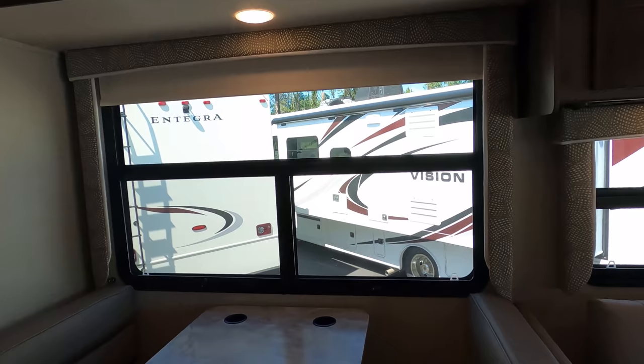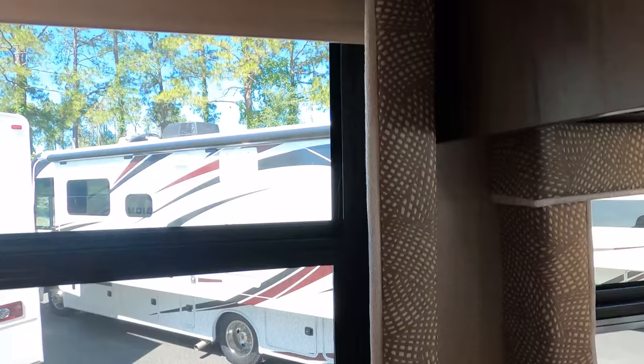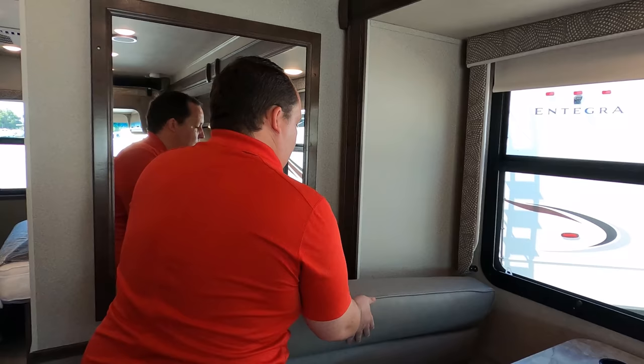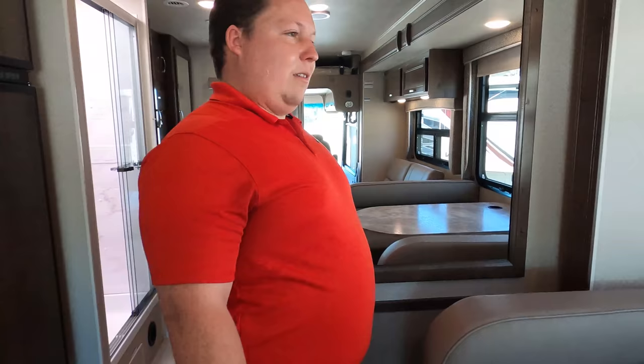I kind of like the valances — let me know what you think. I like them and I'm usually pretty picky. Storage under the dinette — but you do have to take things off to access it. I prefer the drawer style; I'll take less storage and less hassle any day. Right behind you, we've got a mirror, and look what they're doing with the two-tone chair rail look — mirror, mirror on the wall.